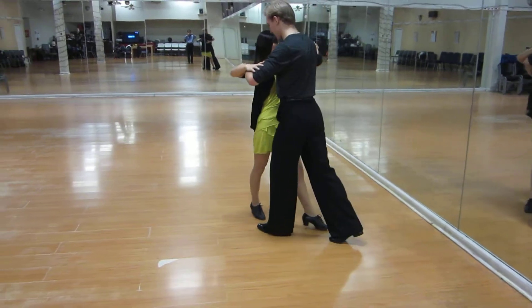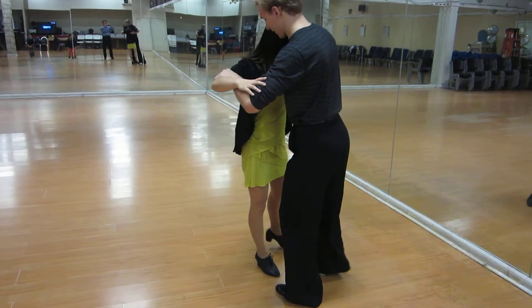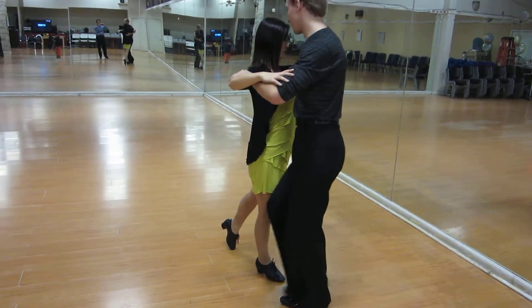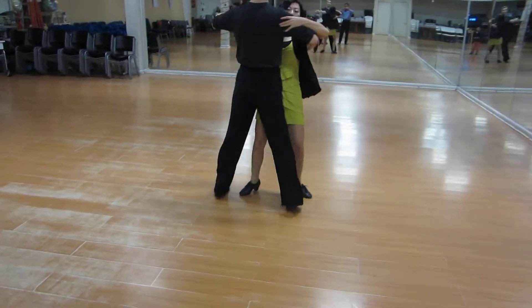One more slow. Slow, we're going to slow down. Tobe — back, back, back, back. Good. Back, turn. Slow, quick, quick. Spin turn.